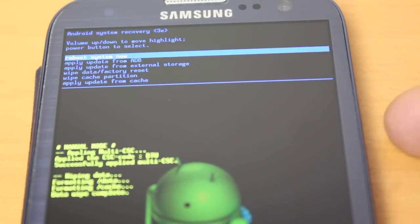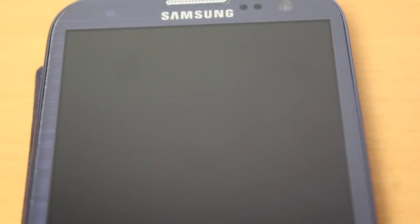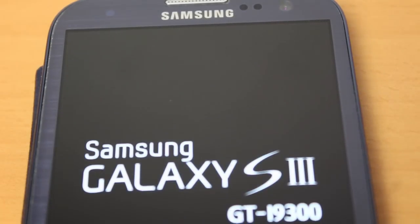We are now ready to reboot the system. Just press the power button and it will reset your phone, and your phone will go through the process of reloading.